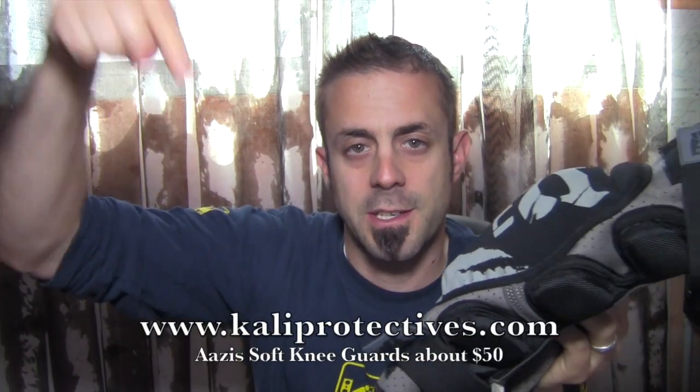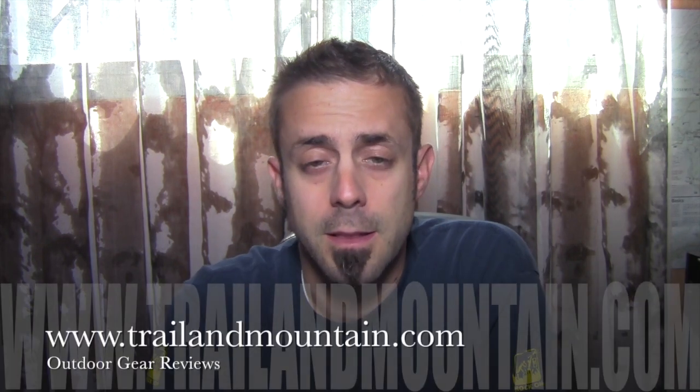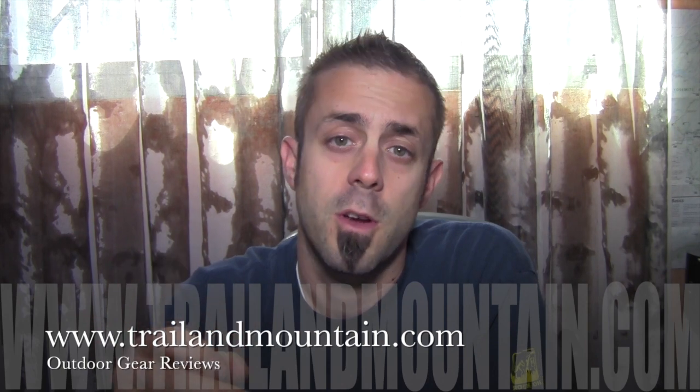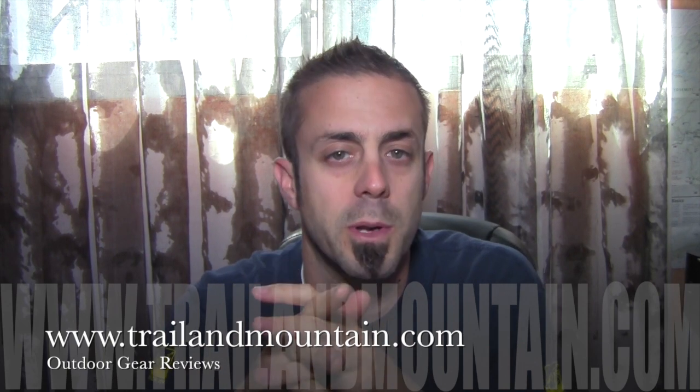Kudos to Cali Protectives for making solid gear — they always do. I really like their stuff, so thank you very much to my buddies over at Cali Protectives for sending these over. If you found this review informative and you're a mountain biker looking for knee guards, these are really nice and they're not that expensive. Check out Cali Protectives at their website. Go to the link in the description below to make your purchase — when you click through and buy, it actually supports my website. Thank you very much for all the help and support. If you have any questions or comments, please leave them below and I will get back to you as quickly as I can.